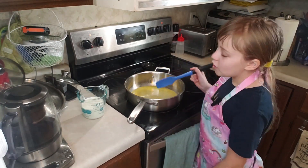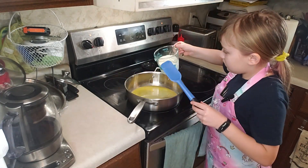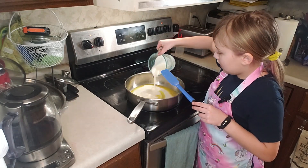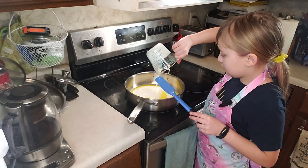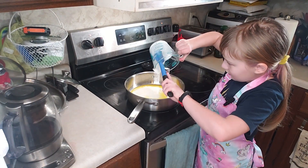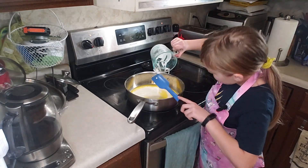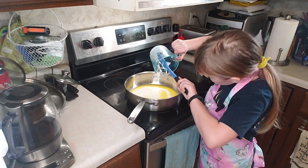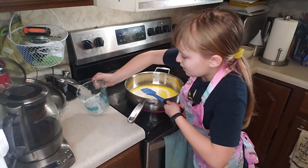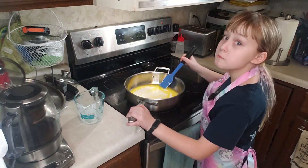Now that my butter is almost melted, we're gonna add in the heavy whipping cream. After you pour it in, you'll want to mix it up and reduce it until it has reduced to about halfway. Make sure to scrape out all the extra cream as well, and mix it up. Make sure to frequently mix it because milk products burn.